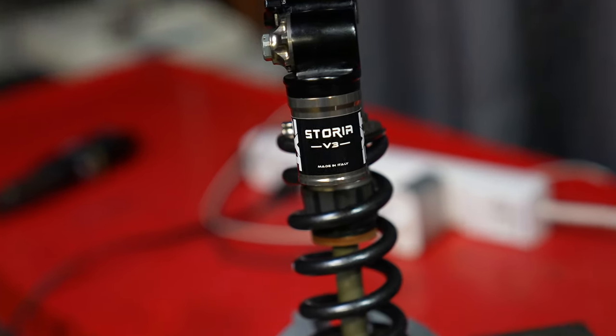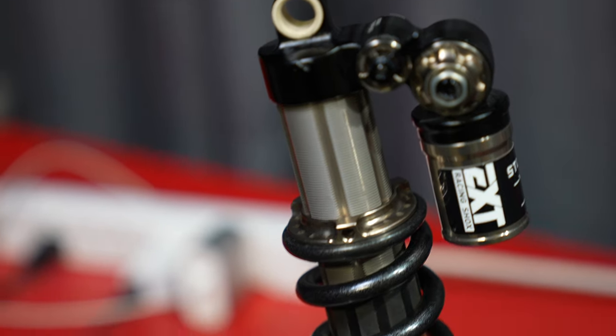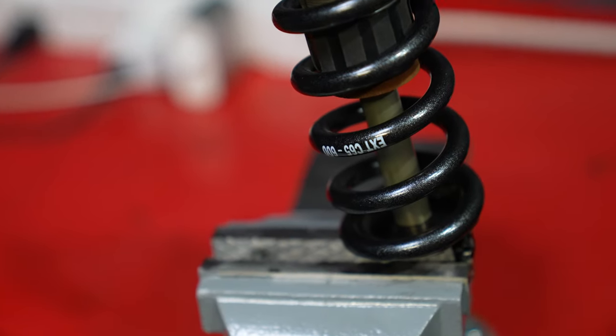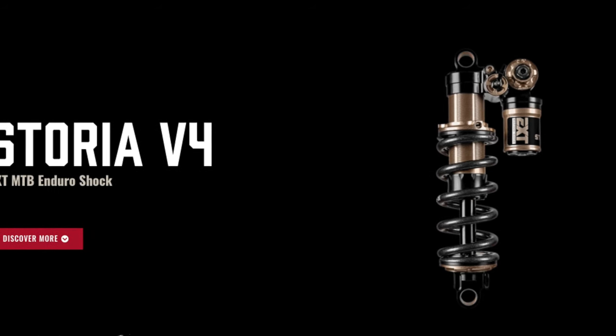The EXT Storia V3 is an ancient shock, especially in mountain bike standards — like six years old. So right when I got it, boom, this came out. And I was like, damn it, now I gotta get one of these.